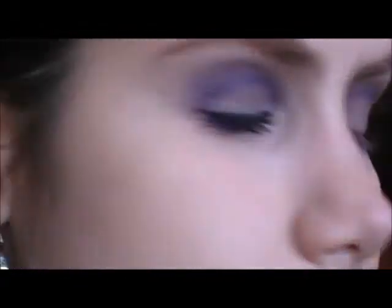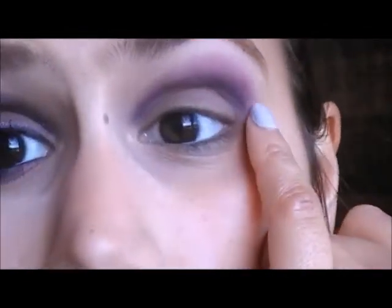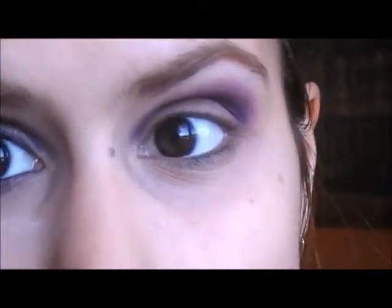Then you're going to take a color like this one, which is a universal beige from Sephora. It's a color that is slightly lighter than my skin color, and I'm going to use it to blend the edges and to highlight my brow bone.